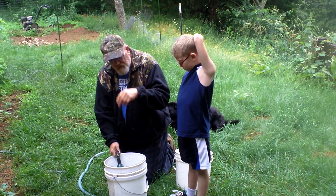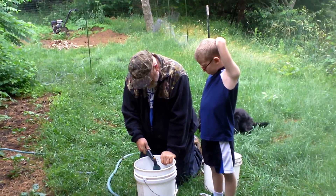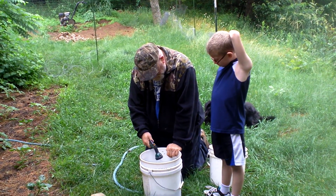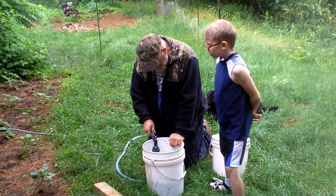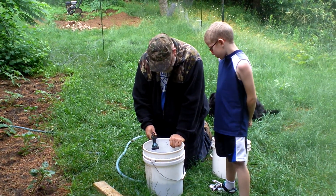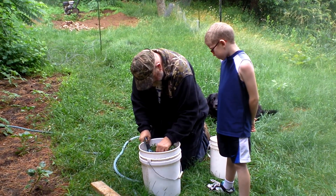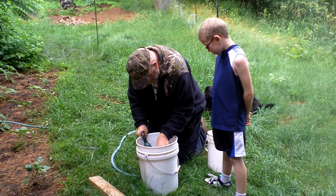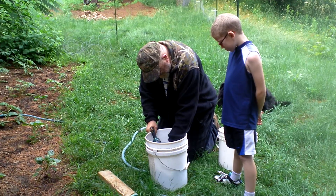Leave this until tomorrow, stir it up, and you're going to have yourself a nice nitrogen-based tea. That's going to leak out of there. It's going to be some really nice stuff, let me tell you.